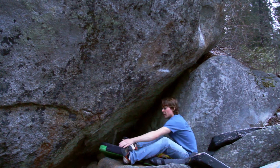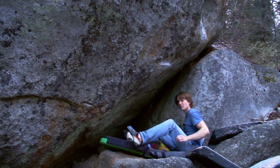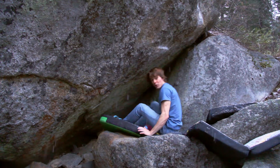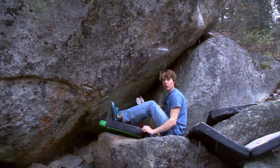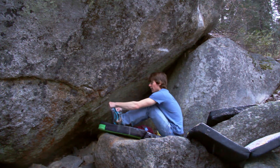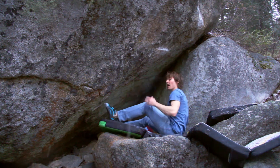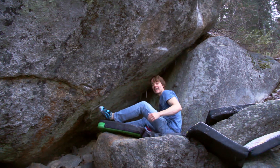My foot slipped out. So I couldn't do it with my own solution. I'm going to try his new Miuras, because he says he can get his toe deeper in there. See how that pans out.